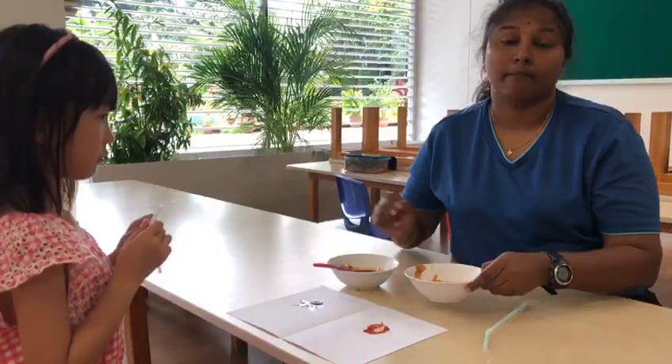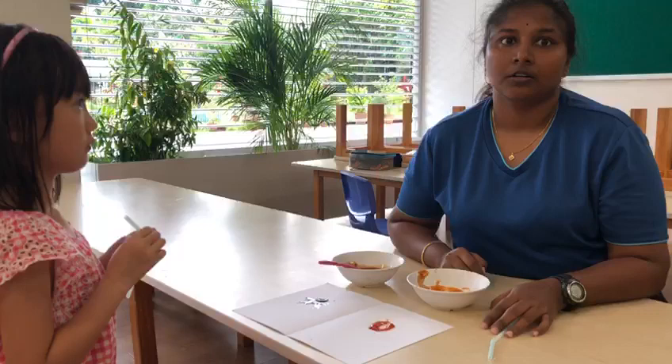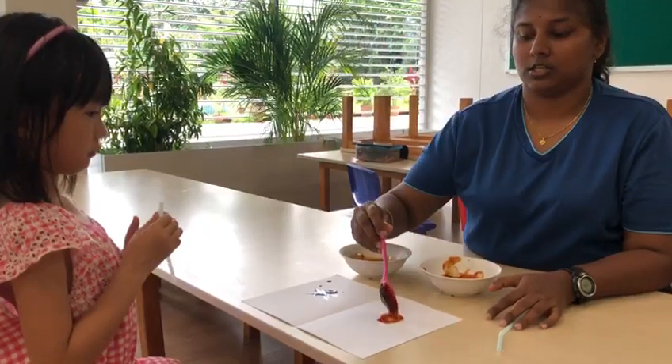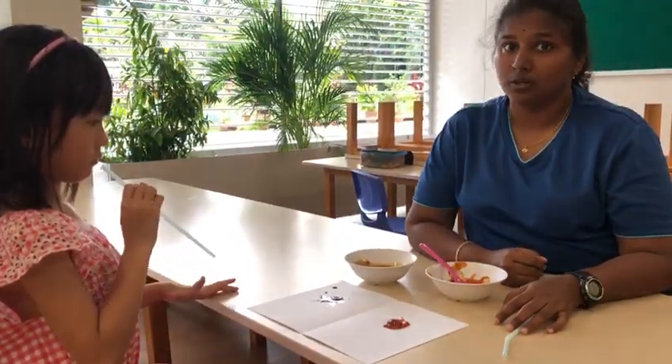I have soy sauce and chili sauce. But if you have paint, you can use it. First, we are going to scoop soy sauce and then chili sauce. Now we are going to use a straw to blow them.